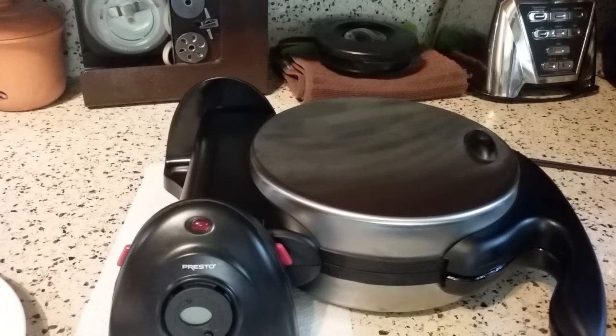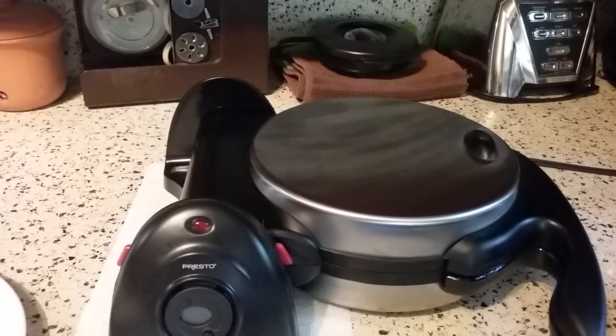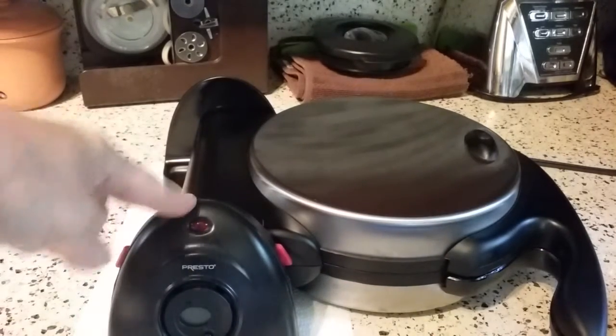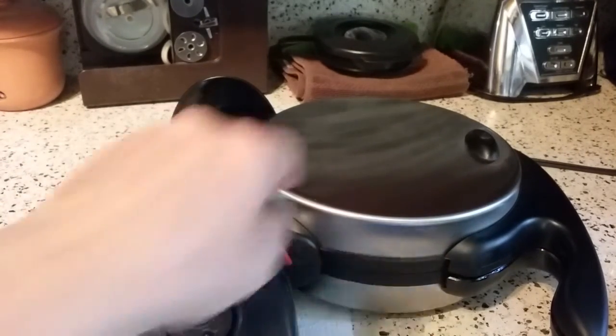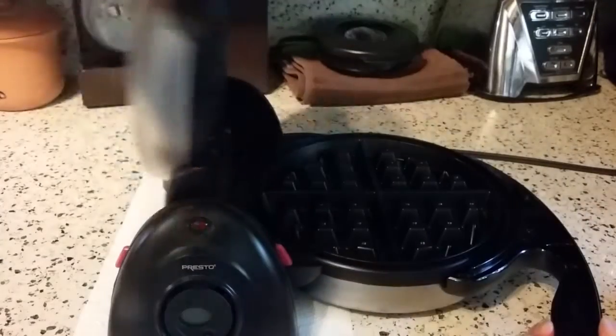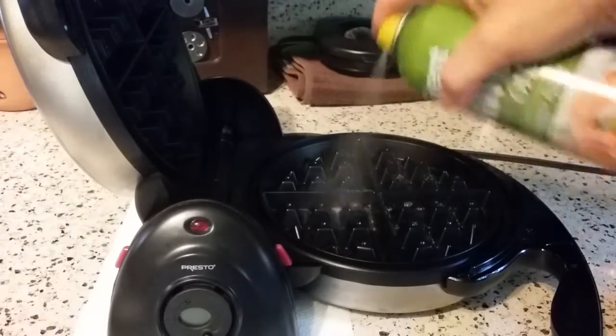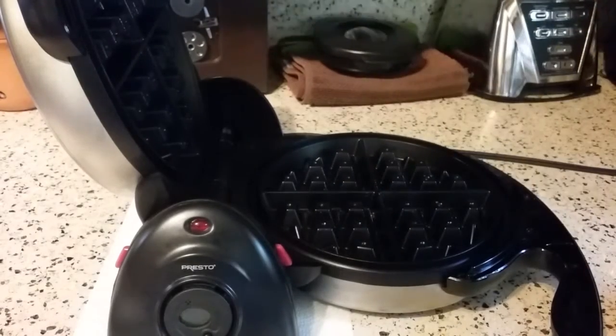I did forget some spray. I wouldn't normally bother with the spray at this point, but because there's going to be cheese involved, I want to make sure nothing sticks. I'm going to do olive oil spray this time, so a little bit different. I have a little bit of batter left and it's very plain, so I can do whatever I want with it. My waffle iron is warmed up because the light is now out. I'm just going to give this a really light spray of some olive oil spray.